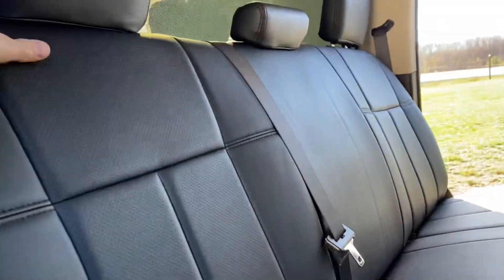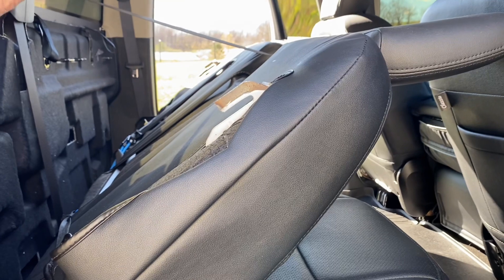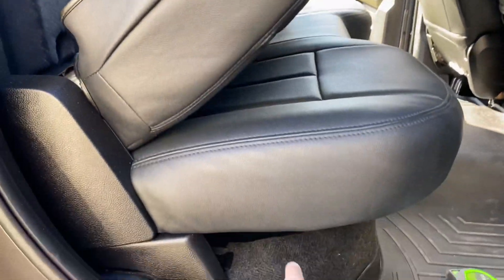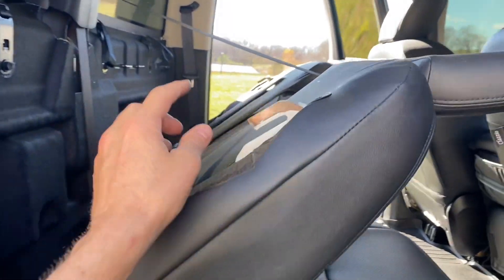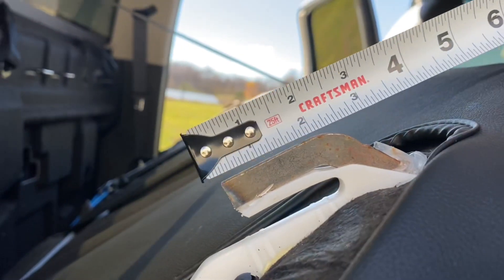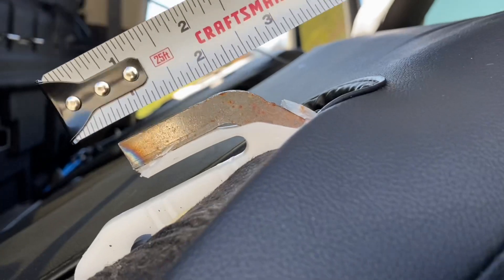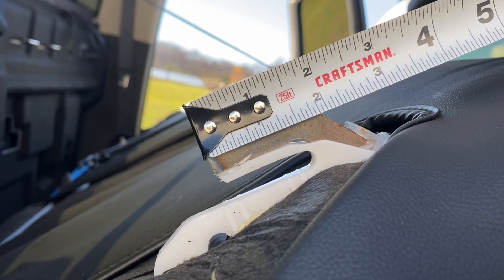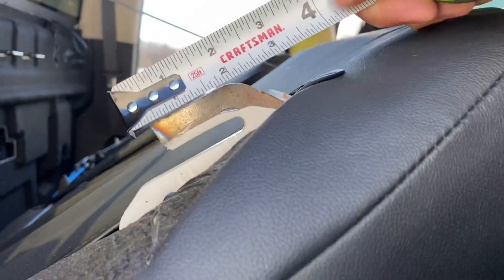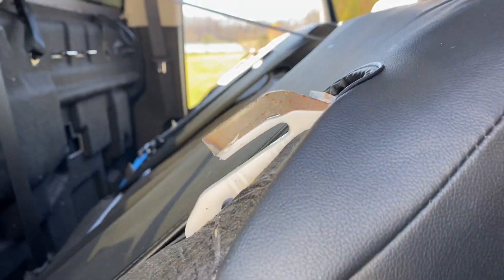I'm not 100% sure this modification will work for all years of Ram crew cabs or quad cabs with a rear bench seat like this. What I'd recommend: unbolt your back seat, lift it up to unlatch those brackets, and see if your brackets look like this. If they do, this modification should work. To give you an idea of how much metal remains, I'd say about one and a half inches from the bottom to the inside bend.